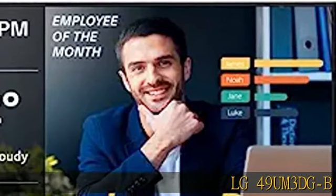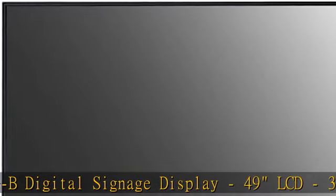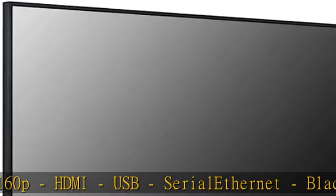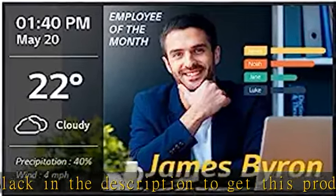LG 49UM3DGB Digital Signage Display, 49 LCD, 3840x2160, 350 nit, 2160p, HDMI, USB, Serial Ethernet, Black. Check the description to get this product today at the best price.